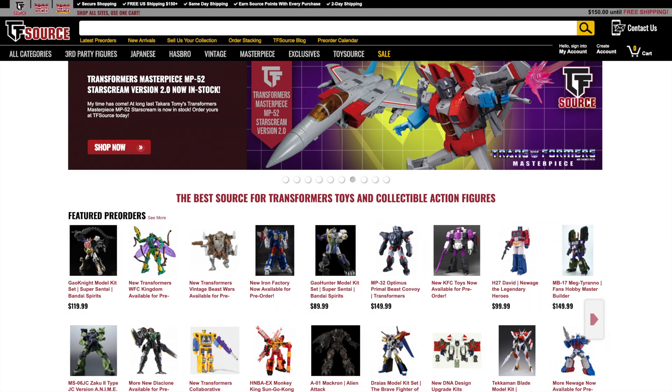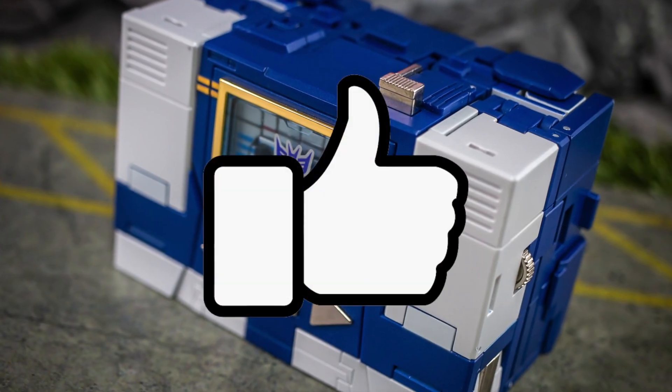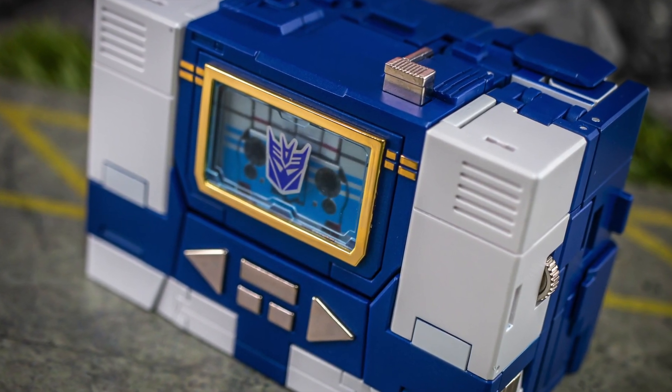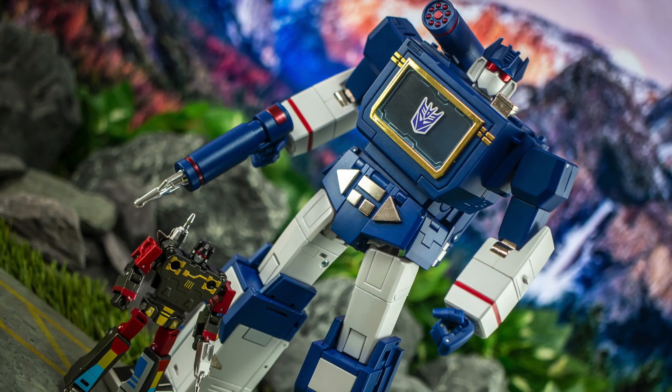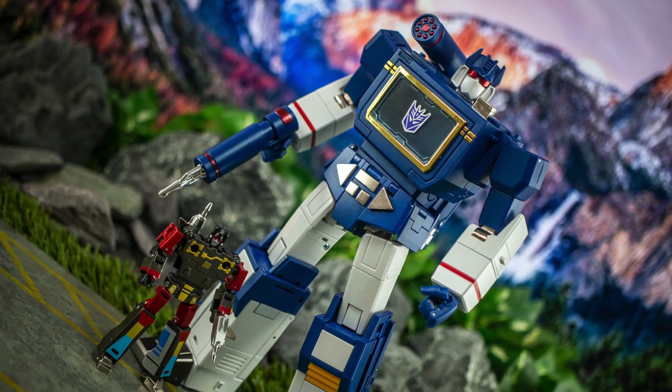Now as I already mentioned, you'll find a link to TF Source's site in the video description below, so check them out for all your Transformers and third-party needs. There are also links to both my Patreon and my Redbubble store, so be sure to take a look at those if you want to support me in exchange for some awesome perks and merch. Finally, I'd love it if you could drop me a like for today's video, and don't forget to let me know your thoughts on this toy — do you like what you see, or not so sure? That's it from me, so thanks for watching, and have a great rest of your day. TTFN.